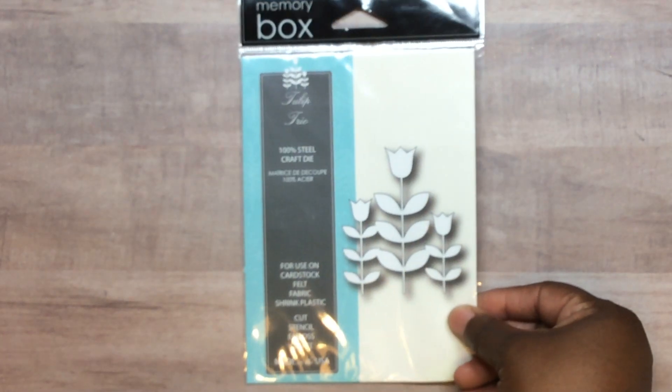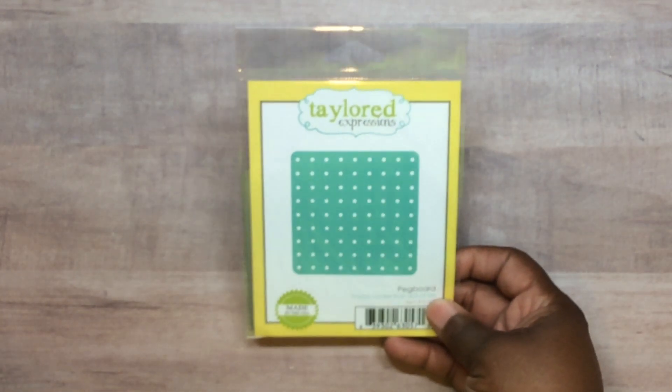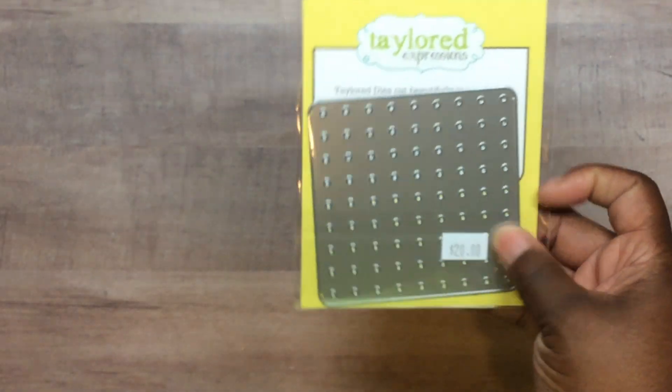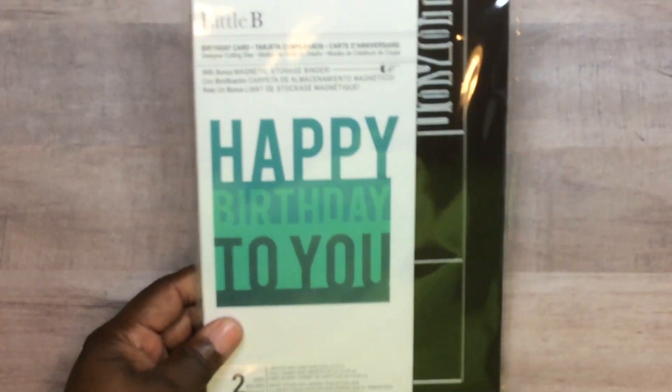Back to Craft Fancy — remember I said after the class they gave us a free die? This is the one I picked. And this was on a card from the class and I just had to have it, so I purchased this one too because it can go on both men's and women's cards. I also got this Happy Birthday die — one I would have never bought without seeing it used in person. We got a percentage off as well because we took their classes.